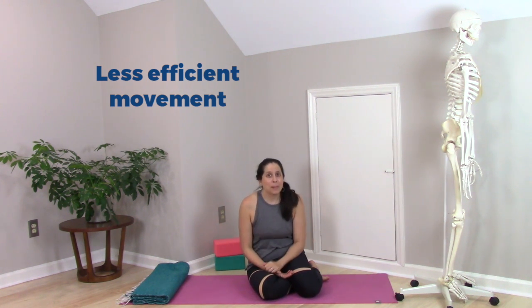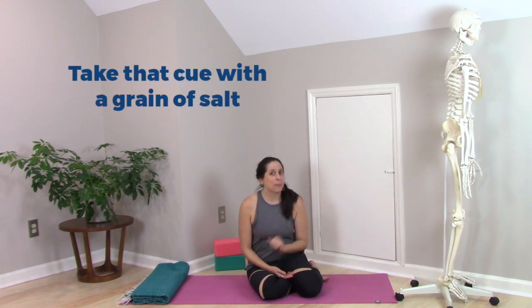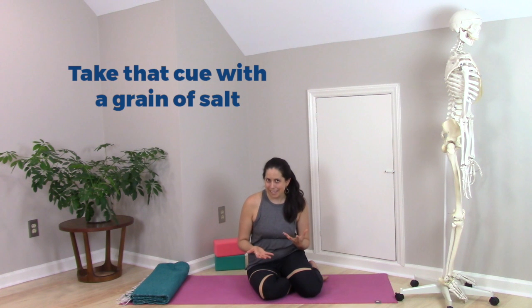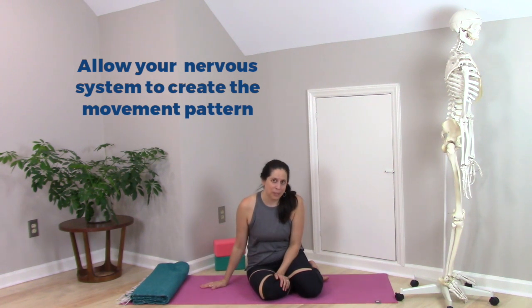So the next time you hear the cue to relax your glutes in bridge pose, consider taking that with a grain of salt. Instead, just allow your nervous system — which is a really brilliant system — to recruit the muscles the way it wants to, to create the most efficient movement for you.